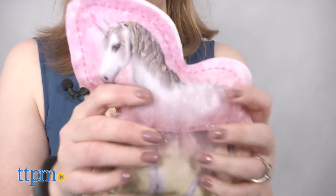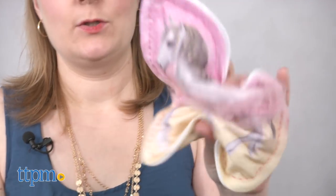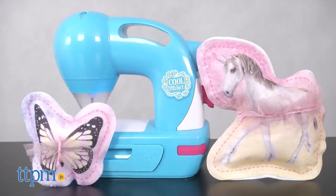We like that there are a variety of projects kids can make with this kit, and all the tools are included and the instructions are easy to follow. The more comfortable kids become using this, the more they will want to create their own projects to sew.